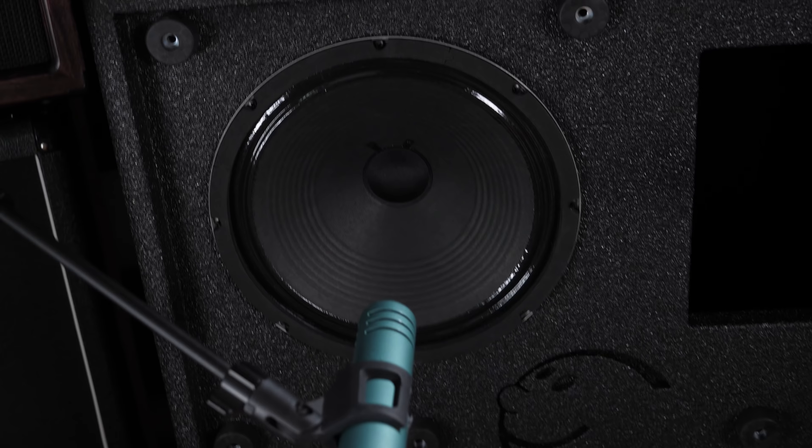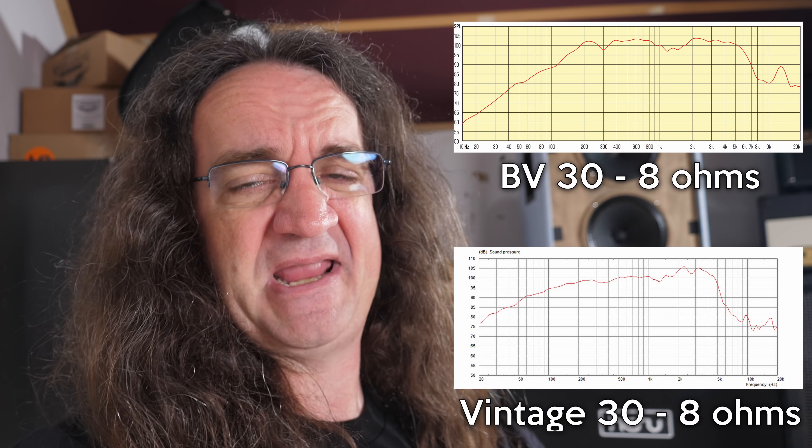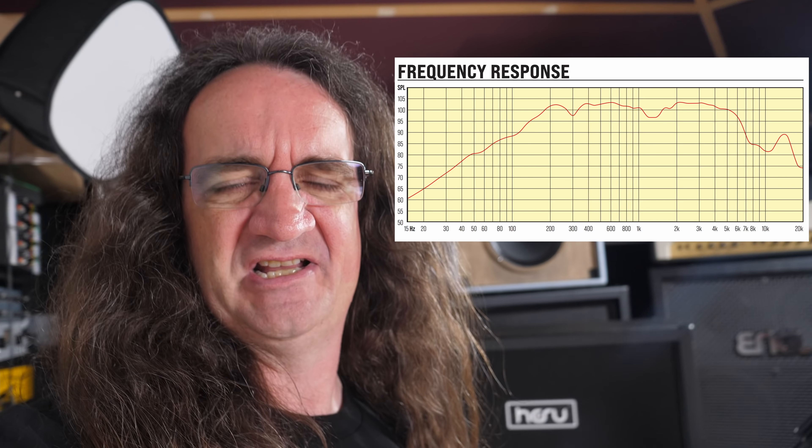You guys have heard me rant and rave about how everybody's using and abusing Vintage 30s — they're becoming a little bit long in the tooth. Been there, done that, let's try something new. For this demo, I thought I'd try out a pair of Mojotone speakers. Top corner here we've got the Greyhound, and in the bottom there we've got the BV30. The BV30 is Mojotone's take on the Vintage 30 with less of a spiky top end, and the Greyhound is kind of its own thing that blended two different speaker designs together and came up with something a little different. I'm micing this in a non-traditional way as well — I just want to take advantage of what this cabinet has to offer.